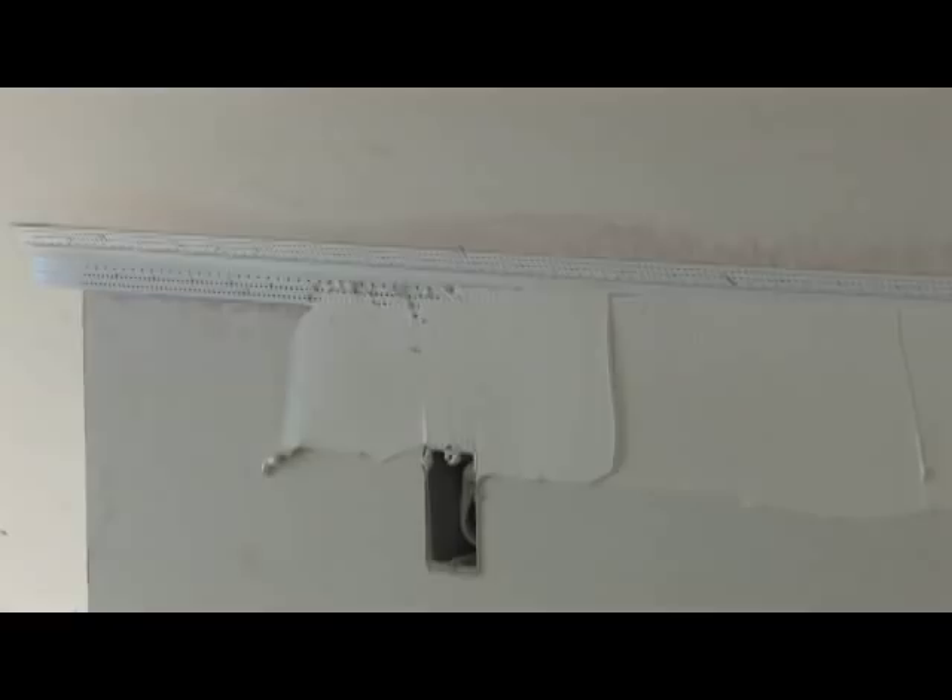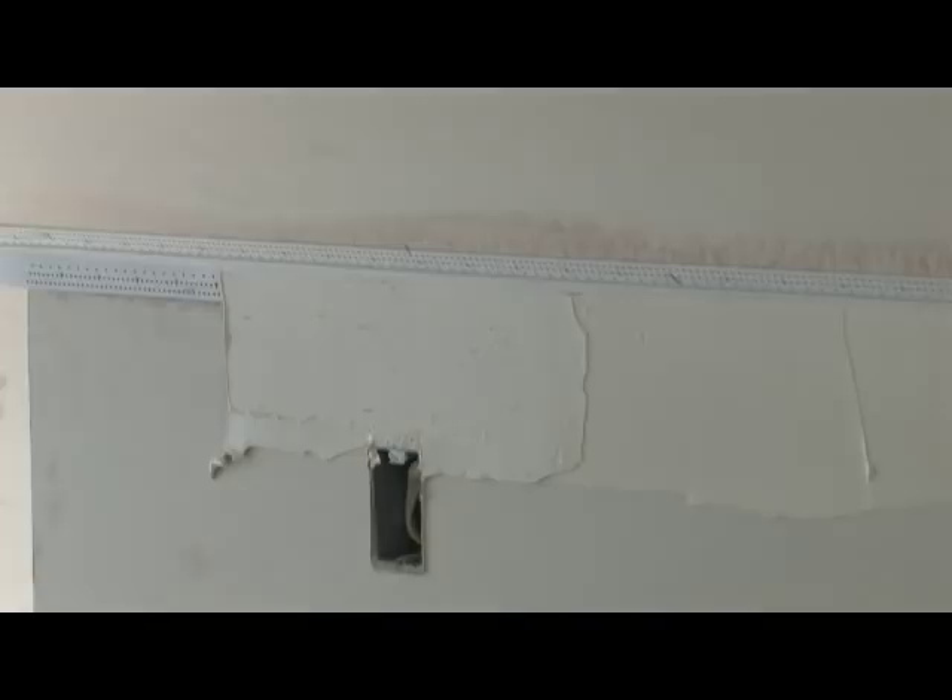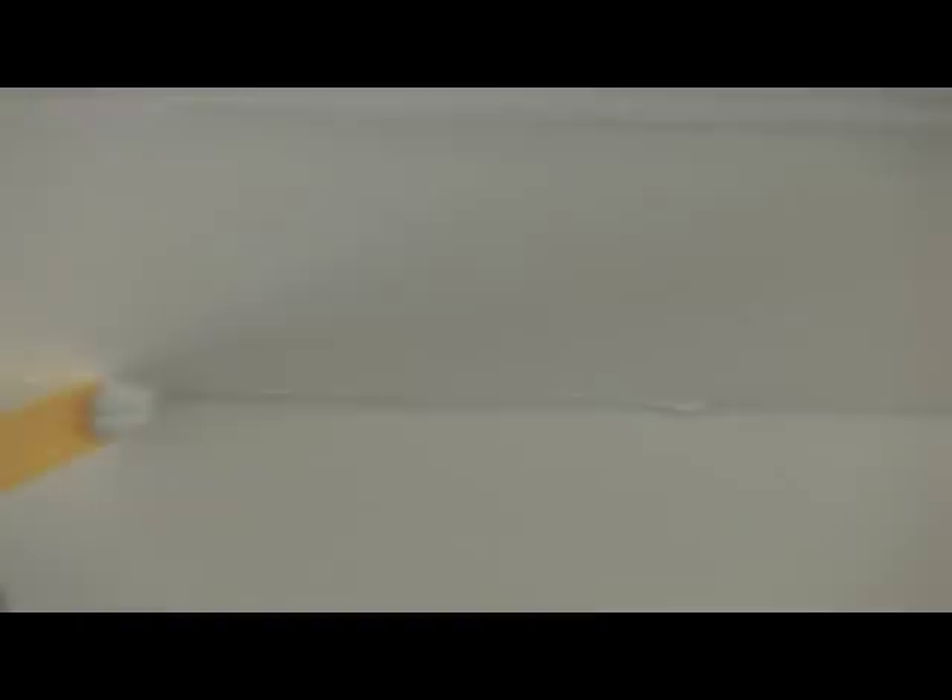The edges are concealed with joint compound. At least two coats will be needed. The center edge is rubber and needs to be able to flex if any structural movement occurs. That is why the joint compound is removed by using the other end of the Trimtex installation tool. Now that's a straight inside corner. The rubber center edge of the Magic Corner is sanded clean and is ready for painting.